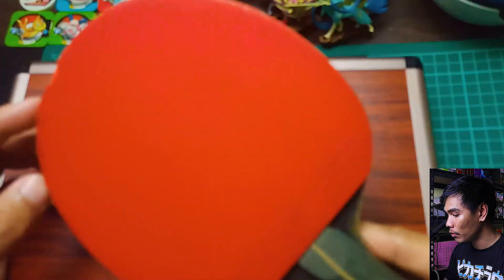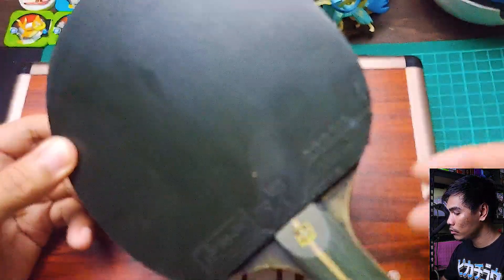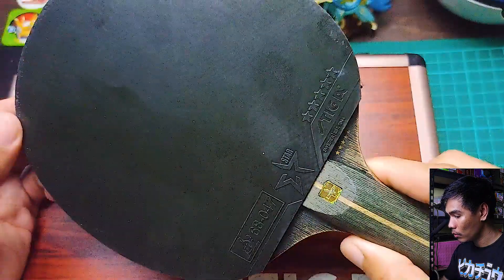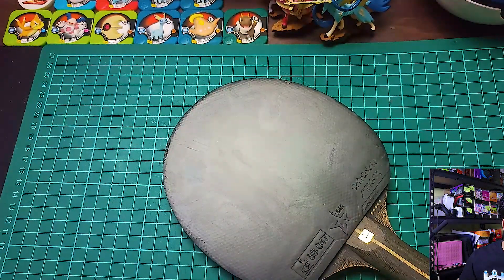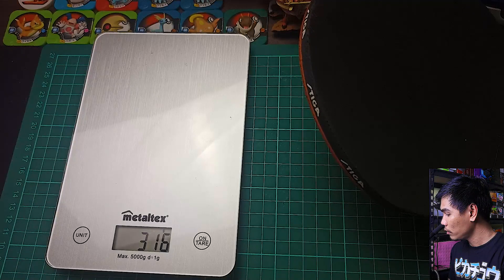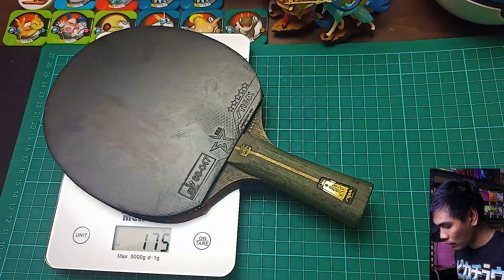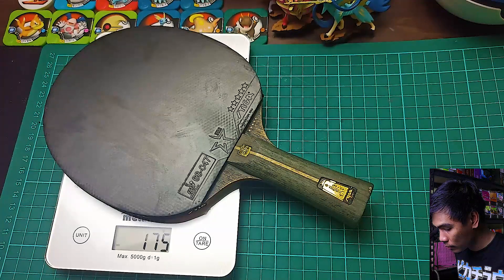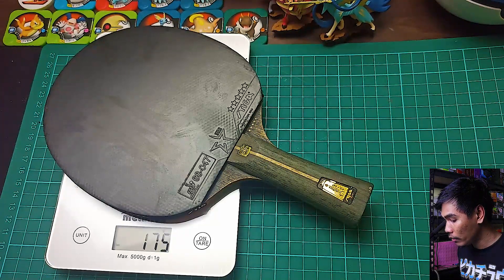I need to upgrade this one. This will be my personal bat since most of my students now have their own rackets for their game. So I'll be using this for my personal games as well. Before that, let's measure the weight of this bat. We have a measuring tool here — let me just zero it. Currently the bat weighs 175 grams with the rubber. Later on, as we remove the rubber and the side tapes, we'll need to measure it again.